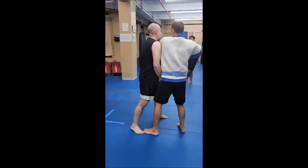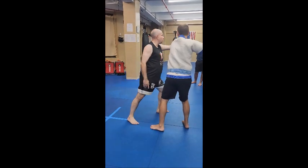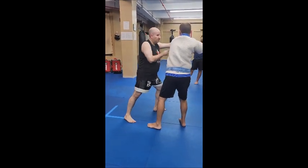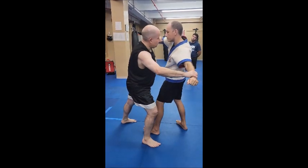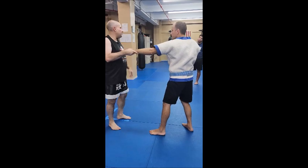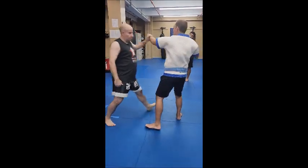So what I want to do is find the right distance. And you see what happens — when I pull him to these angles, I'm pointing him off balance.